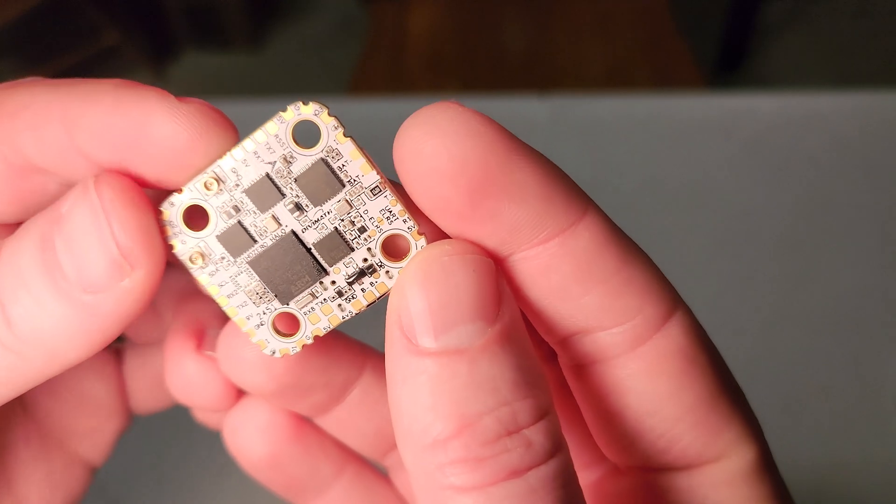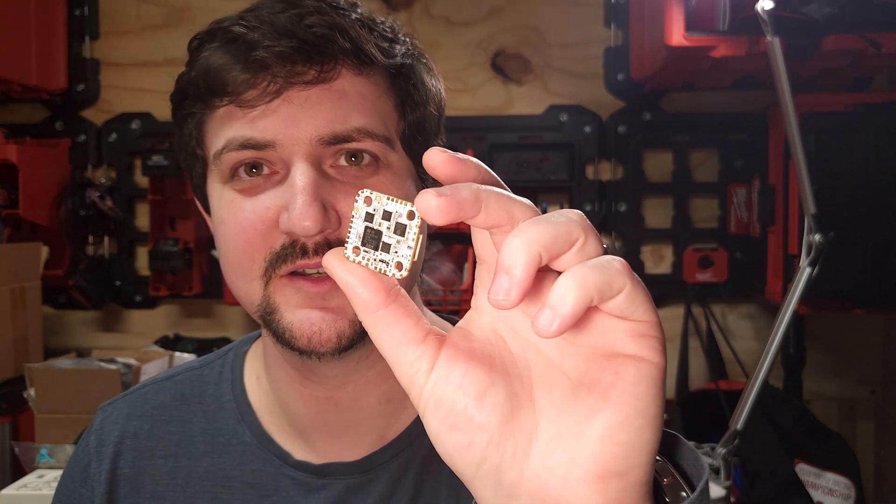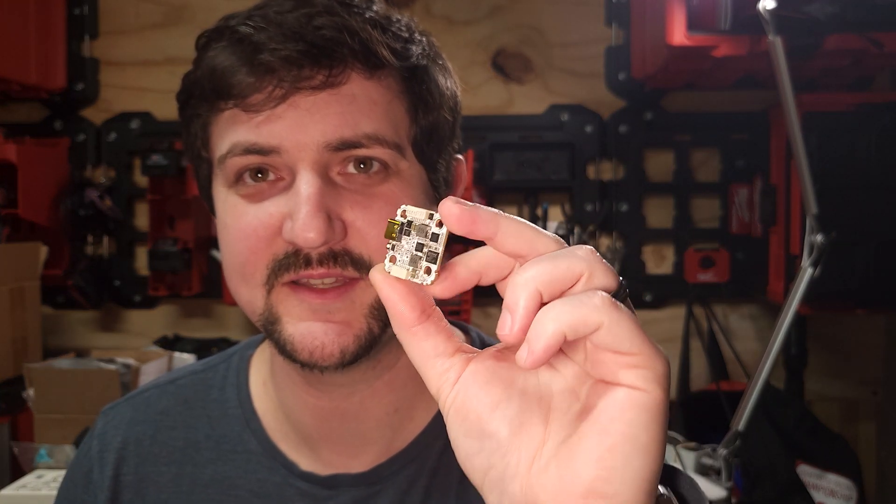I think this is the one you're going to want to buy and reach for in your builds going forward. It is just so easy to use and has so much horsepower with that H7 processor. This is the HD0 Halo FC and it has a really cool story. Let's go through it.